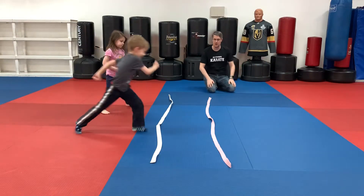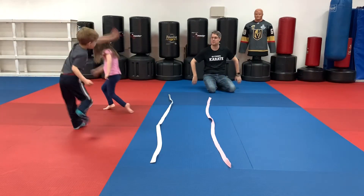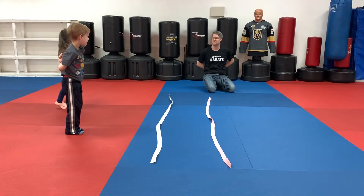On your mark, get set, go. Big jumps — and turn around and jump. Very nice. When you're done, put your hands behind your back. Nice job.